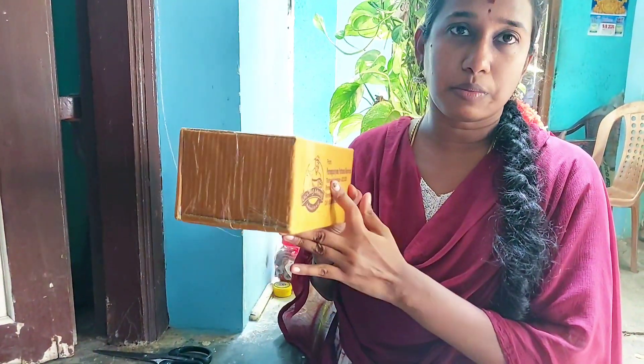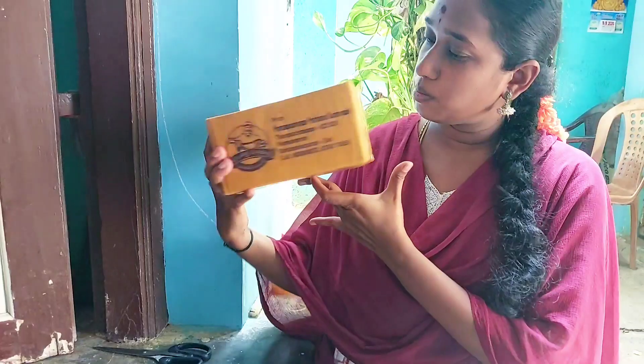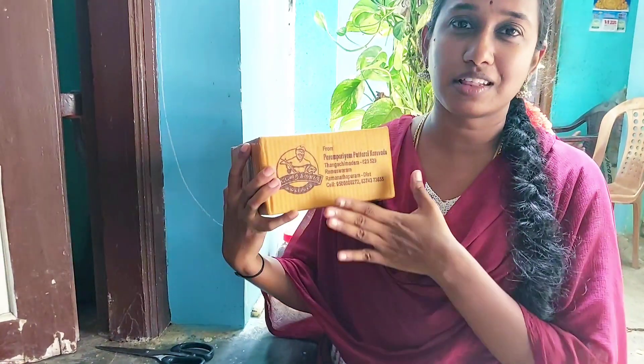There are four parts left, and you can see it. Let's read it.